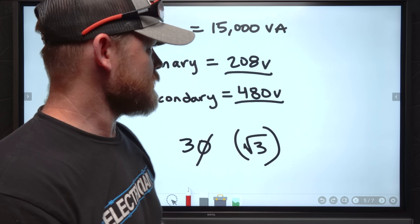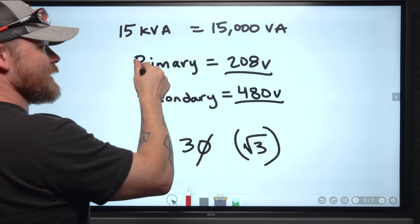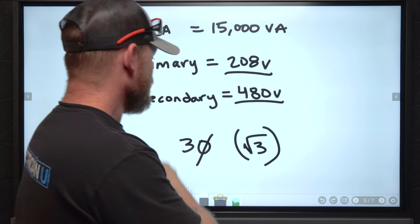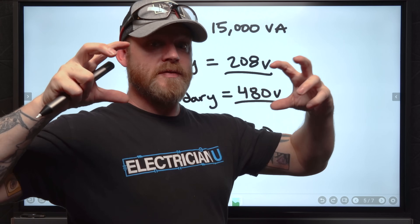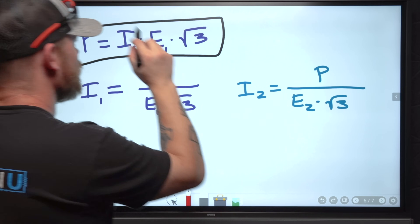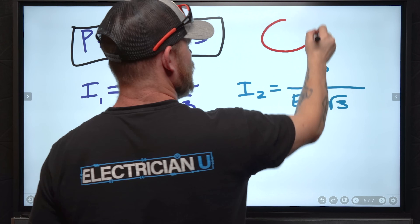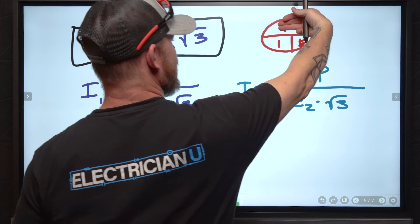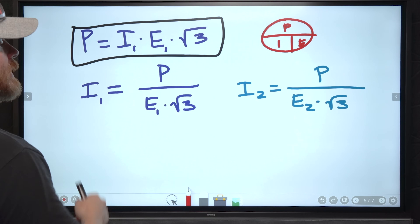Now let's do calculations for transformers. Our 15 kVA transformer has 15,000 VA. The primary side feeding in is 208 volts, we're stepping up so our secondary voltage is 480 volts, and it's three-phase — so our calculation has to include the square root of three. Our formula is P = I × E × √3 for three-phase. To solve for current: I = P ÷ (E × √3).